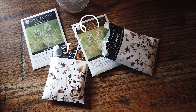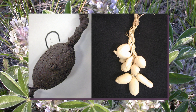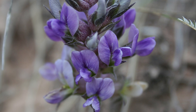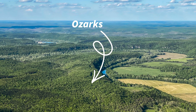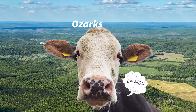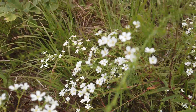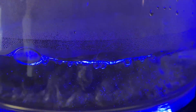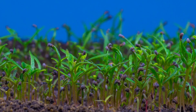Prairie turnip, Pediomelum esculentum. This starchy-rooted prairie native was and still is used as a traditional food for indigenous American nations like the Lakota, and it once grew all across the Great Plains. This plant is native to the Ozarks but rather scarce, as it was one of the plants that disappears when land is grazed by livestock. The seeds needed to be scarified, then soaked in boiling water, and then planted. After all that seeming abuse, it was wonderful to see them emerge from the soil into the sunlight.